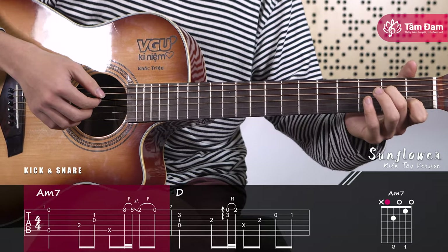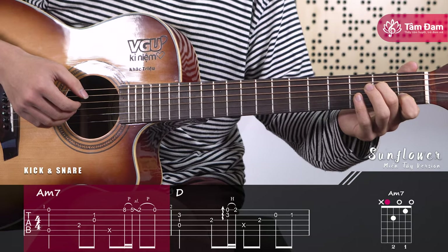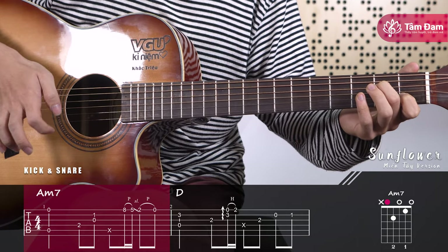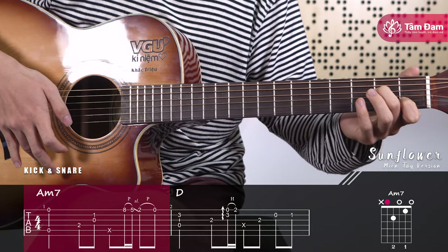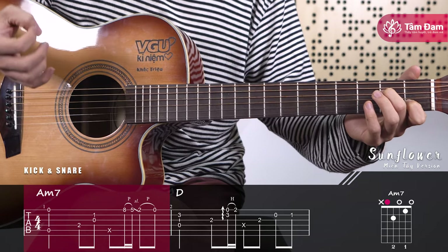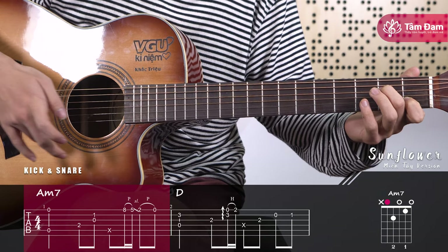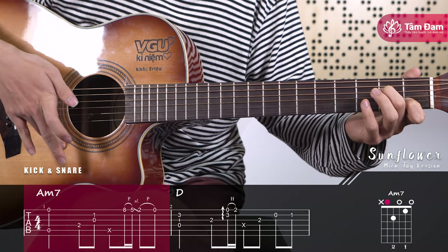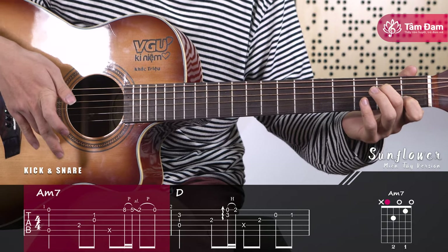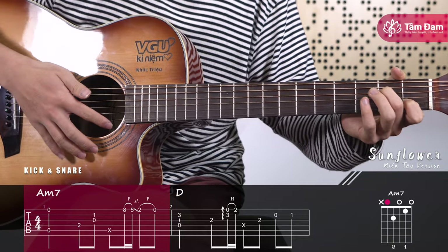After that, pluck string 4, then pluck strings 2 and 3 simultaneously. Then tap the guitar body like this to simulate the snare drum sound. This snare sound is typically used on weak beats. For this technique, use the ring finger to tap the guitar body — it must tap with the fingernail part, not the fleshy part, because using the flesh won't produce the right sound. Try to put a scratch guard there to protect the guitar body from scratches.